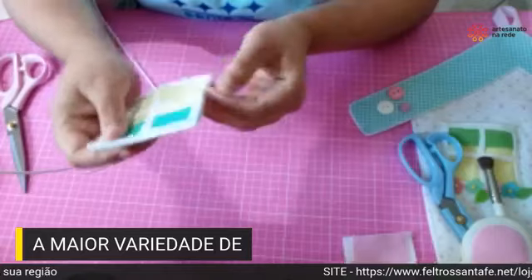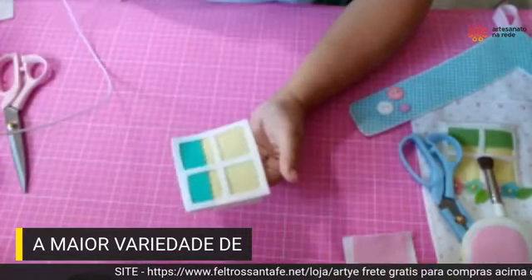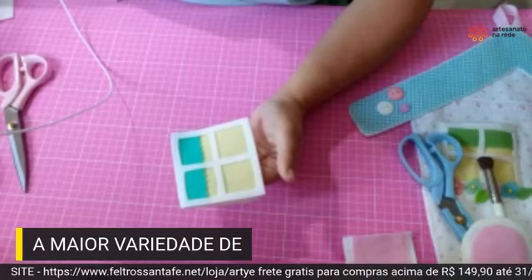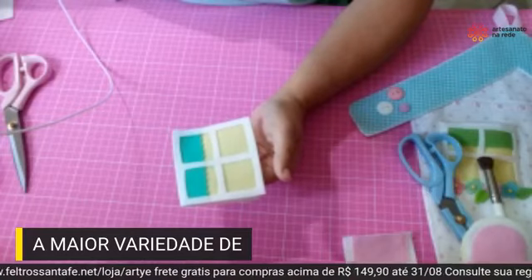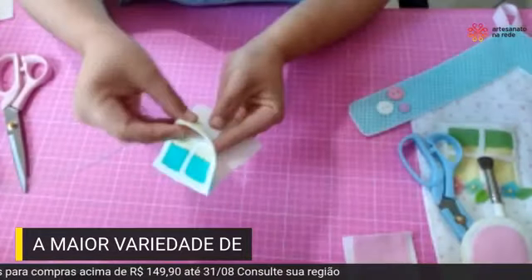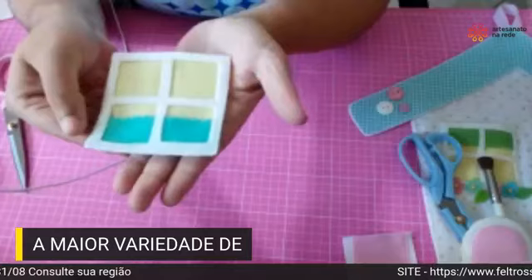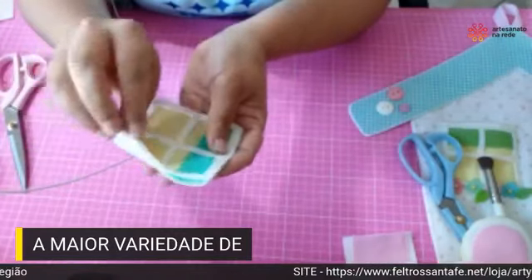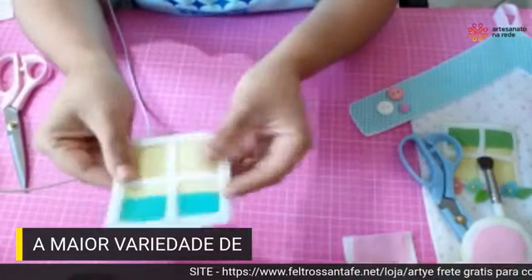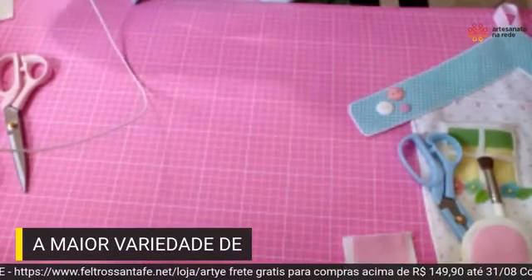O caseadinho feito na parte de cima e nas laterais, todas as laterais estão abertas. Agora a gente já vai para a parte da montagem. Vou pegar a minha casinha, vou pegar a minha portinha e posicionar aqui.